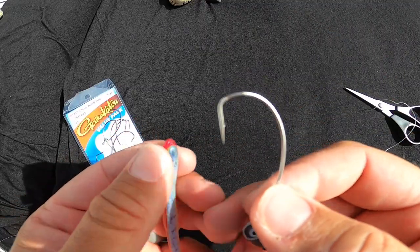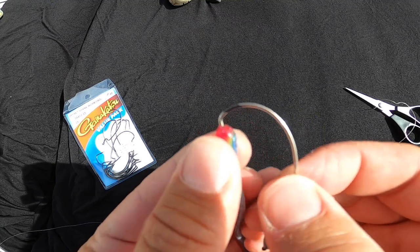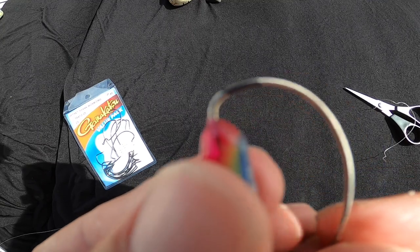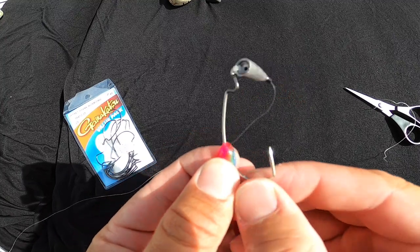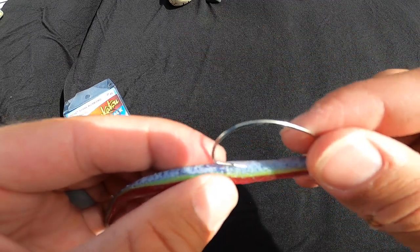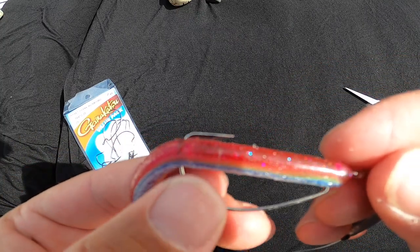Take the hook and go in — not quite all the way to the bend of the hook, though you can go all the way down to the bend sometimes. I'm going to give myself just a little bit of space from the bend of that hook and penetrate through. Pull your worm all the way up to the front and twist your hook so it sits right on that offset. Then find where the back end of that hook rests on your worm and stick it straight through right where that hits.